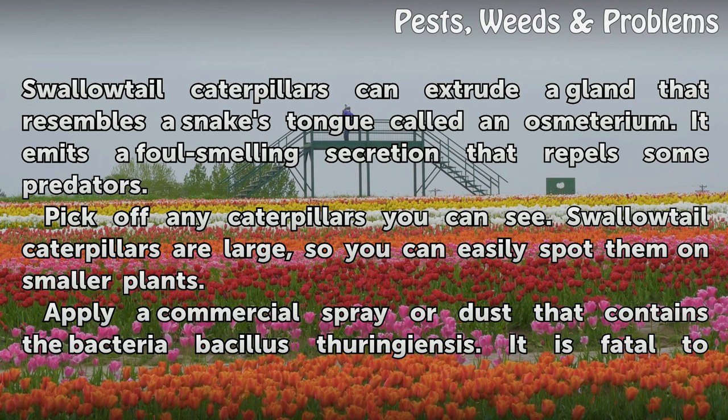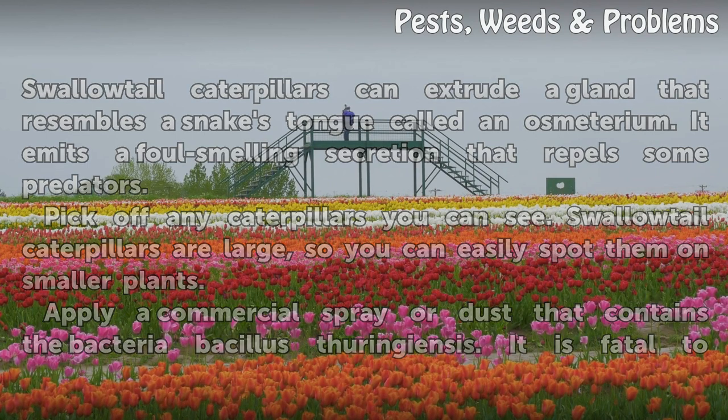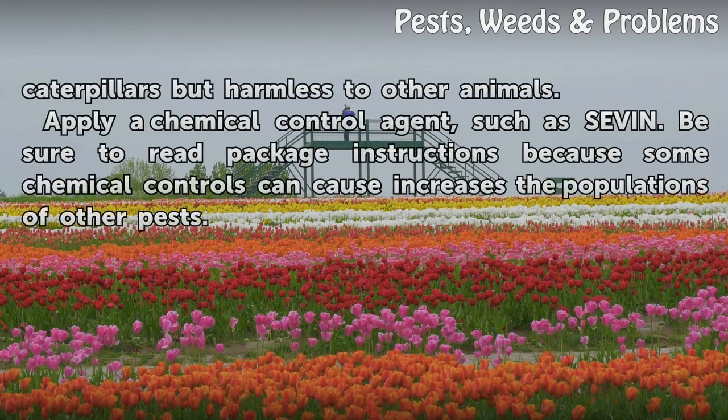Apply a commercial spray or dust that contains the bacteria Bacillus thuringiensis. It is fatal to caterpillars but harmless to other animals.